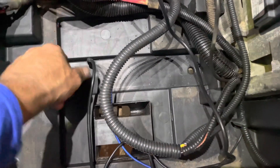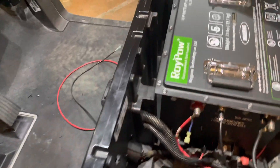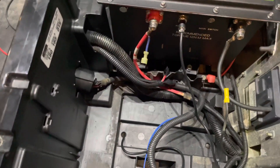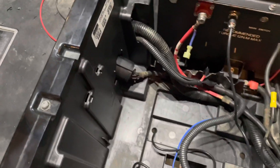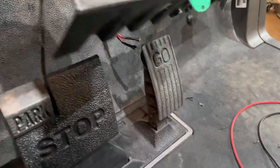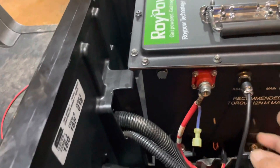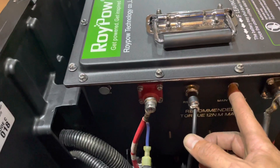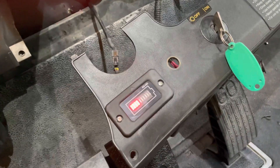I like to run mine underneath the cart — it saves a lot of time and energy going up underneath and through. You can run it down there with no problems as long as you zip tie it up securely and keep it away from the pedal linkages. Once I've plugged it in, I'm going to test it by turning on the battery, holding the power switch down for about four seconds, and then my voltage meter comes on.